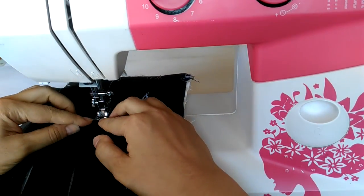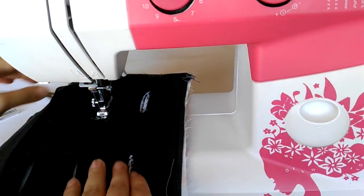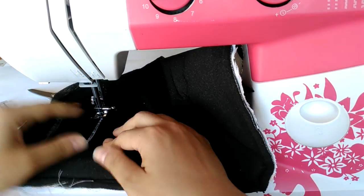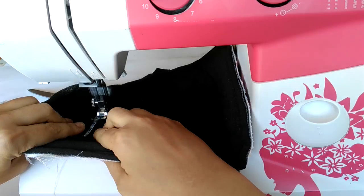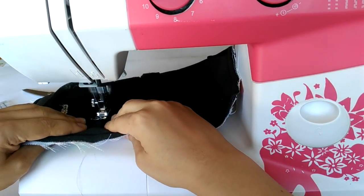I am making buttonholes to shape the slits left for the belts. Usually I would make them on the face of the fabric, but in this case they are already cut open so I'm making them on the wrong side to see where I am sewing.